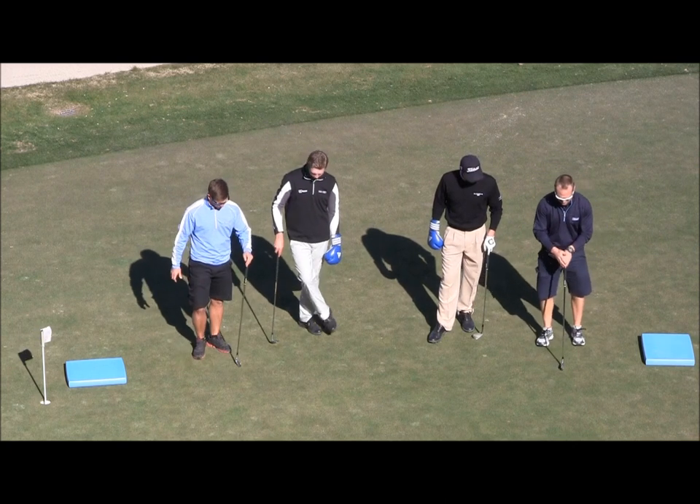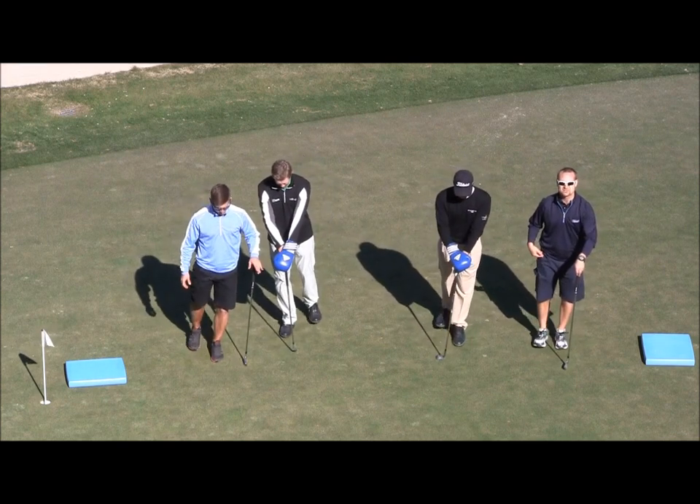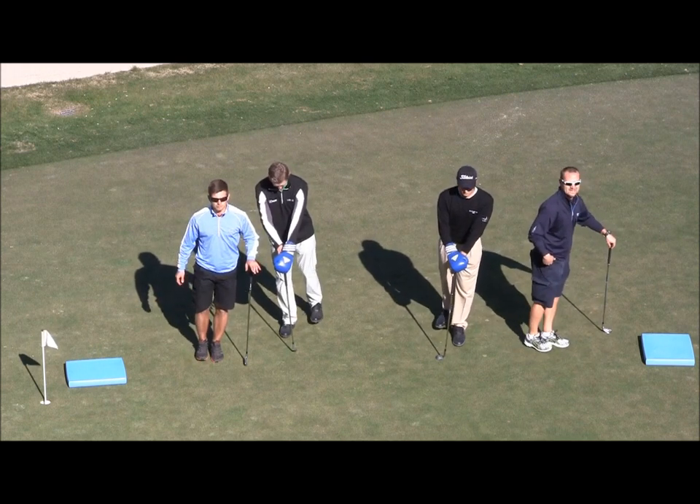The first exercise: we're going to take a golf club, put it right out in front, and all we're going to do is just kick back, keeping the knee as straight as we can. From the side view, we're just going to take the toe, put it behind the heel, and bring it back nice and fast.